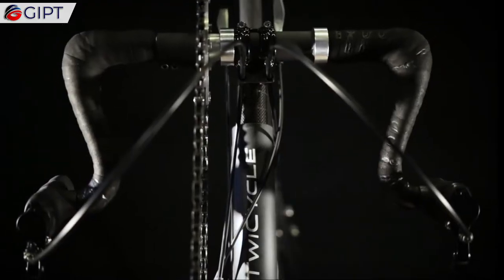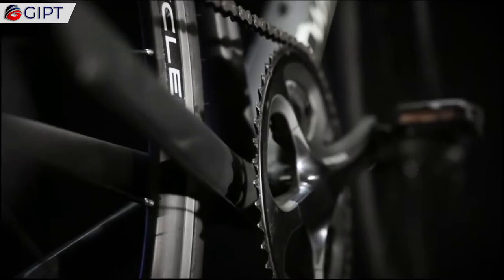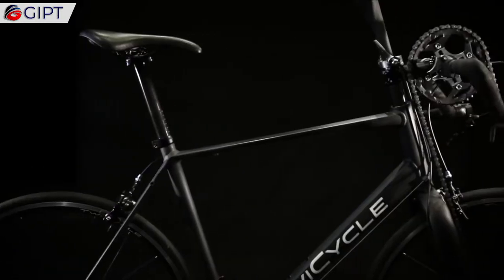It is made of a combination of high strength lightweight aluminum and carbon fiber. Due to this, the Twicycle offers a dependable and optimum performance.